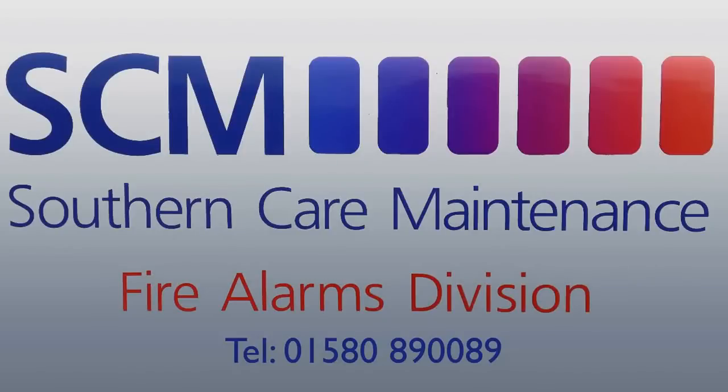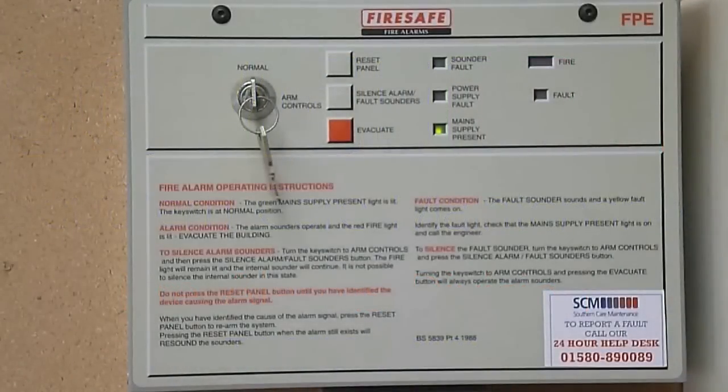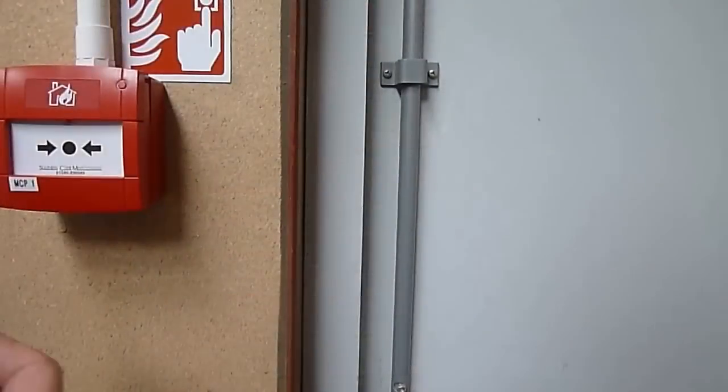As you are probably aware, the British Standard BS5839-2013 recommends that a fire alarm system should be tested on a weekly basis. This should be carried out using a different break glass unit during normal working hours at approximately the same time each week and noted in the fire alarm logbook. We would also recommend this is not done on a Friday, in case any problems arise that require a site visit.